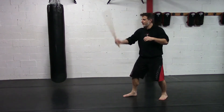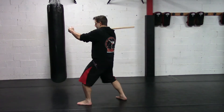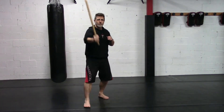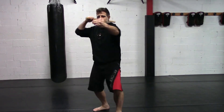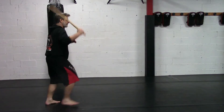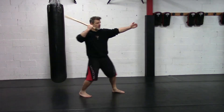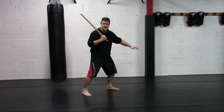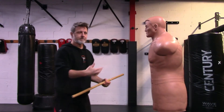So the sequence is: one, two, grab — three, roll, and hit — four. One, two, three, and four, like this.